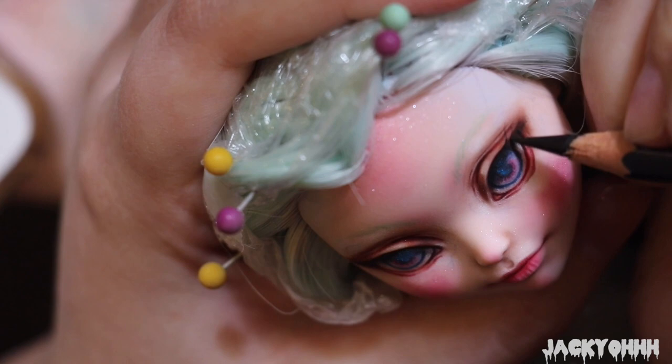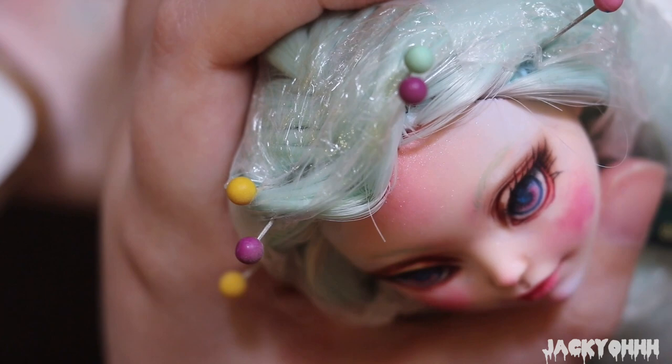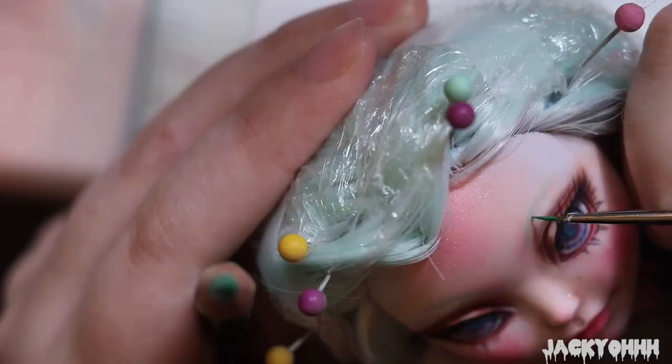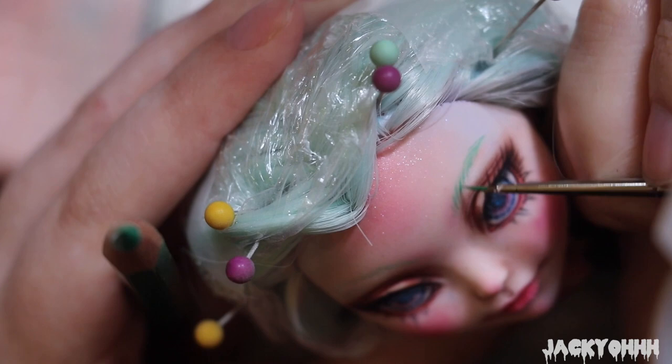Normally with my dolls I give them very thick lashes with multiple layers - some lashes pointing up and some pointing down. But I opted to give this doll fewer top lashes because I wanted her to have more of a wide-eyed look, and I wanted to try out a different type of eye shine. She's also getting some freckles with a dark brown watercolor pencil. I've seen a lot of people do freckles by flicking wet paint onto the doll, but that gives me too much anxiety. I need to start experimenting more - I'm trying, small steps.